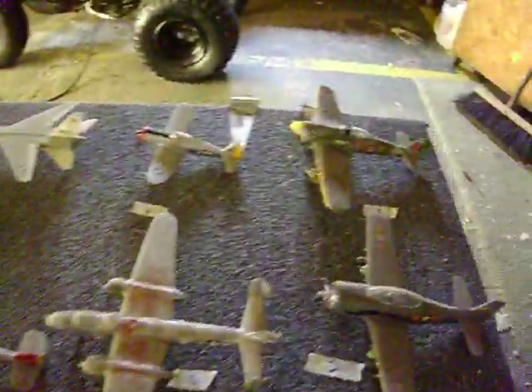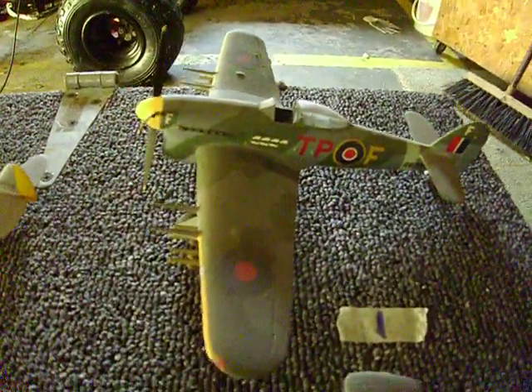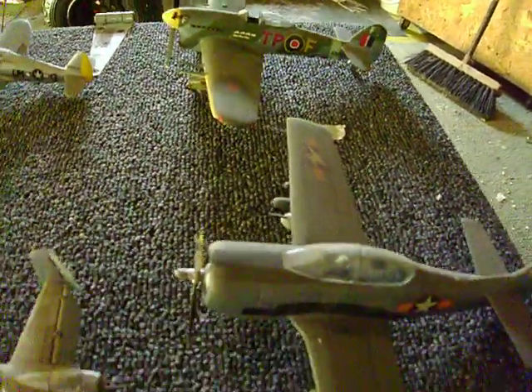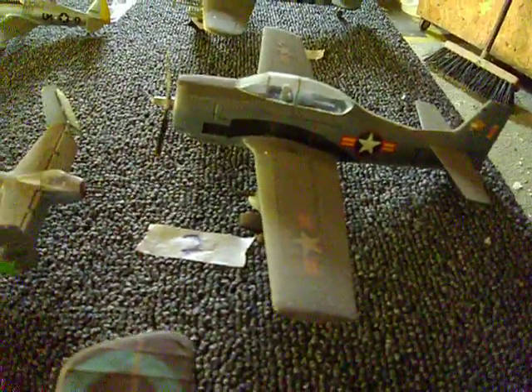Alright, this is drawer number two. Planes are a lot cleaner in this drawer because the top one, there was no top on it inside that big box.